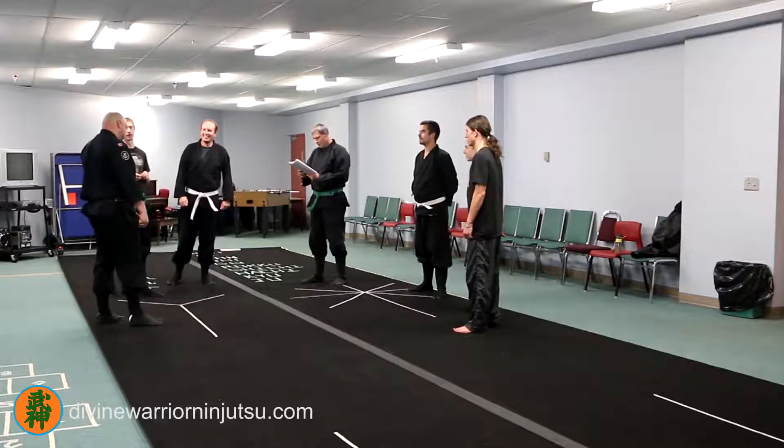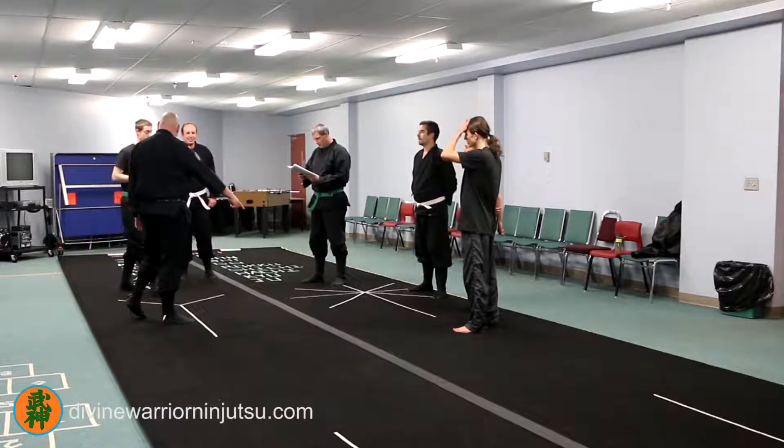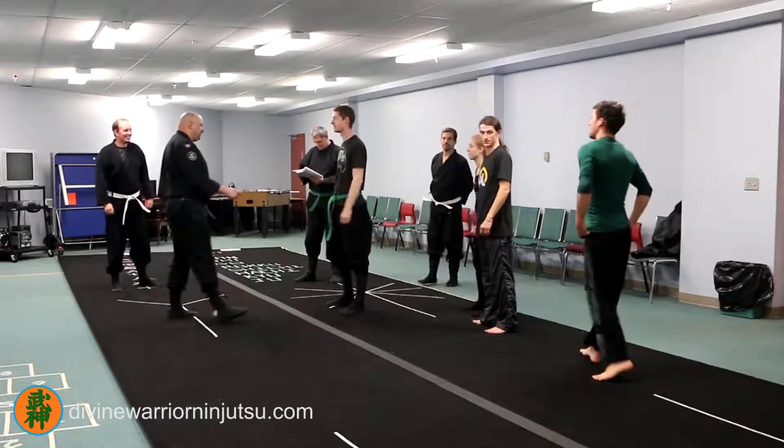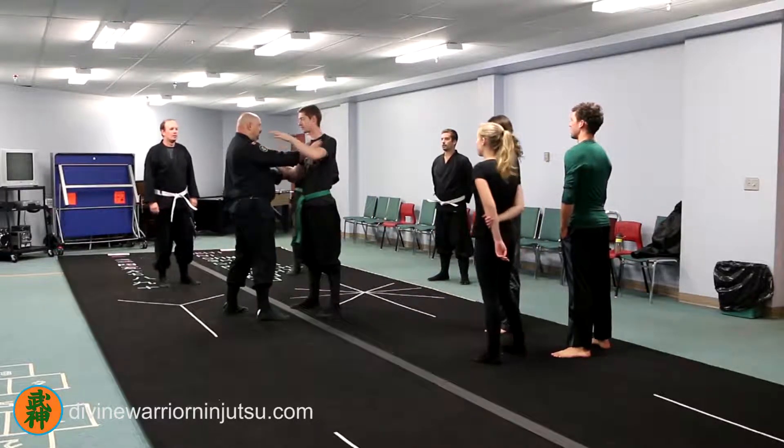Five finger death punch — now this is a 25 strike punch. Trying to remember it, it's been many years since I've done this. Stand there. So it's from Kumi Uchi, so he grabs first. One hand like this, like a staggered grip.